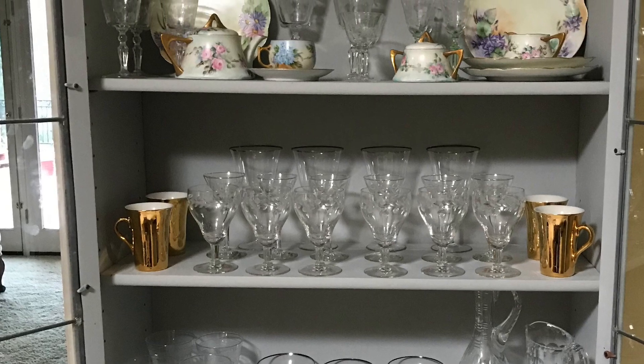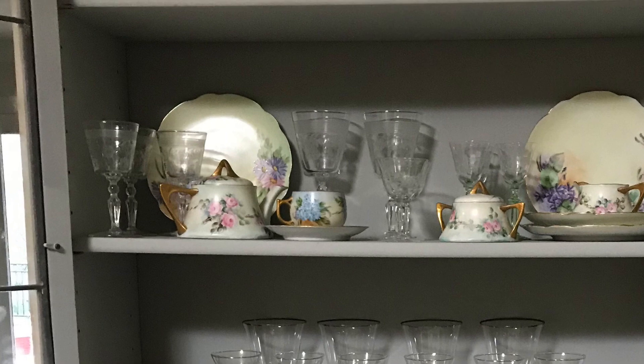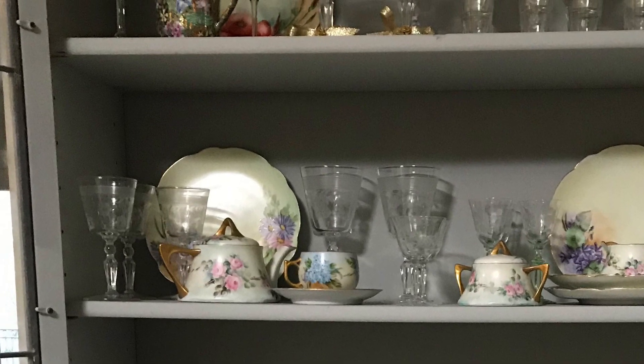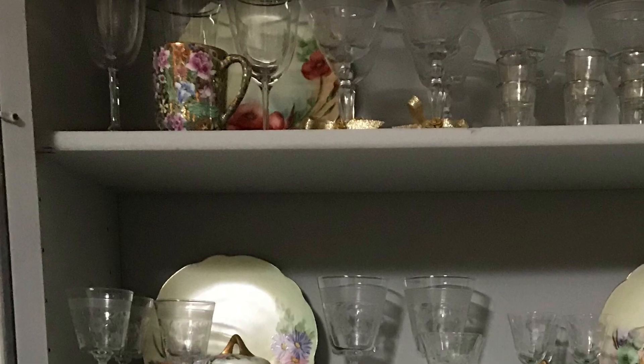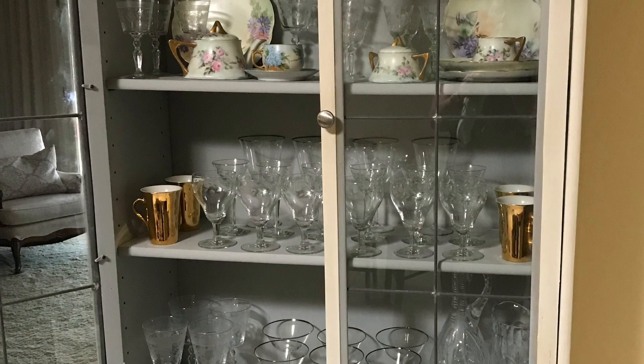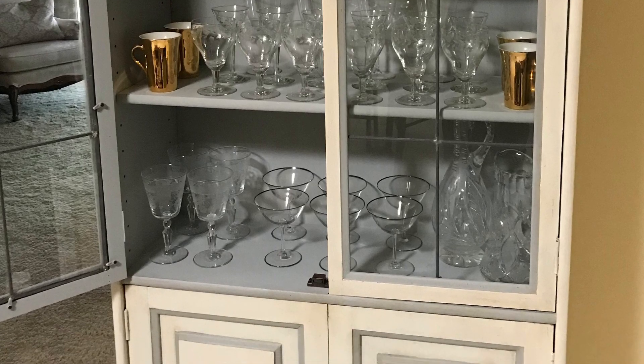I also love staging my client's pieces. I staged her piece back with all of her old china that she has collected over the years from mothers, aunts, grandmothers — all vintage, all beautiful — but she's never seen it displayed quite like this before.